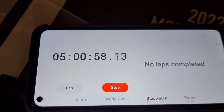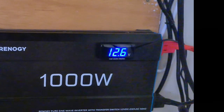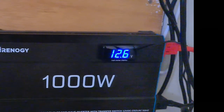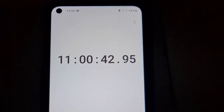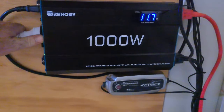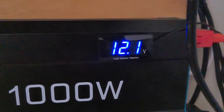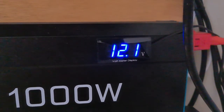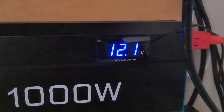Five hours in and we're at 12.6, which is our working voltage, not resting voltage, so I think we're on track. Now 11 hours in, our working voltage is 11.7, which seems a bit low, but once we disconnect the load we're straight up to 12.1, which is where we want to be. This shows I can get 11 hours of backup out of this without causing any damage to the battery whatsoever.